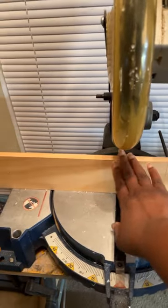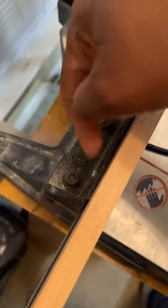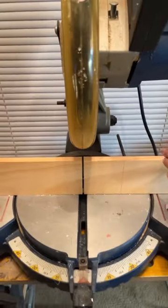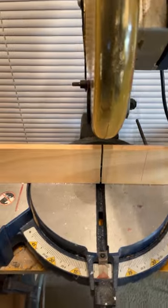It was a complete piece when I first started, so ignore this cut. You take your one by three, secure it to your miter saw on each side. There are holes — you add your screws. Now you have a secure piece of one by three secured to your miter saw. You cut it.